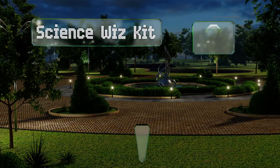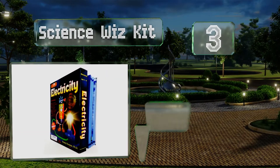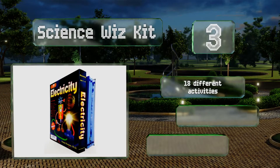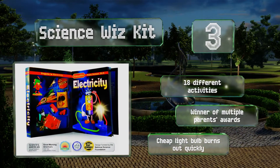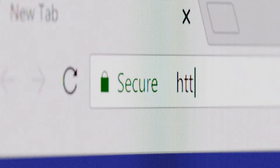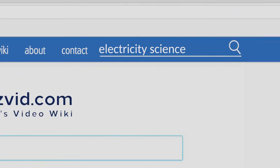Nearing the top of our list at number three, designed for the early elementary set, the Science Whiz Kit makes a great introduction to this discipline. A lot of everyday materials are used with step-by-step directions to help children as young as kindergarten age understand the concepts. It offers 18 different activities and was the winner of multiple parents awards, but the cheap light bulb included burns out quickly.